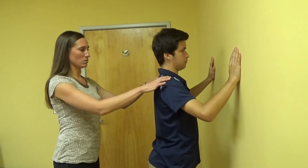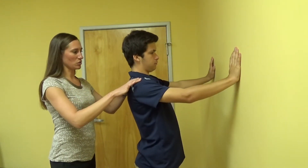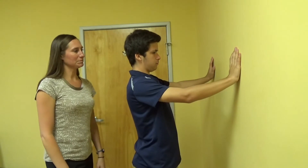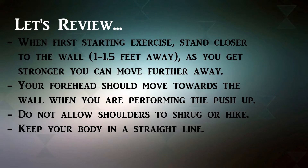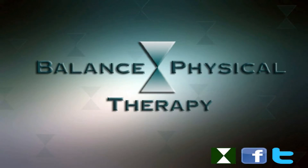So again, just keeping nice neutral alignment, good standing posture, making your arms do some gentle work. Thank you.